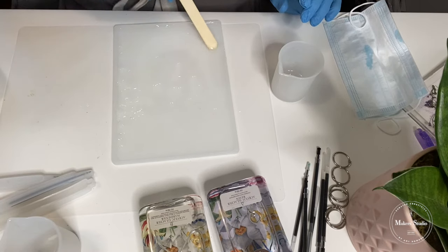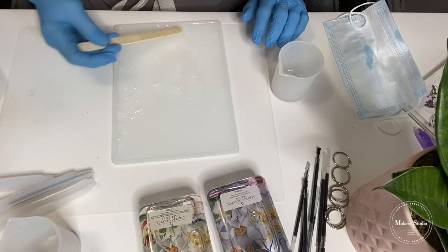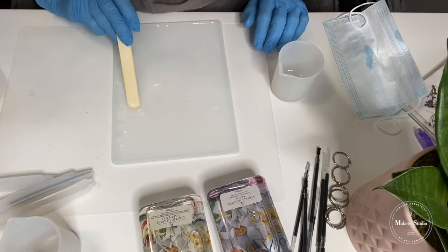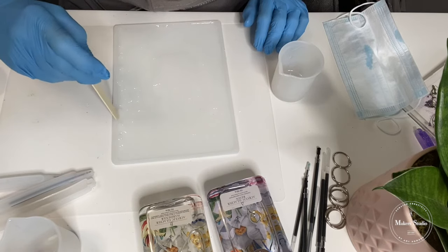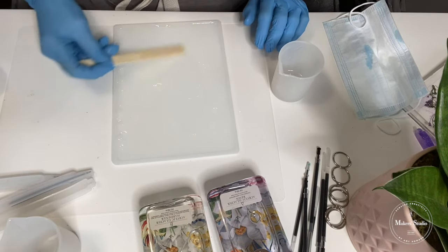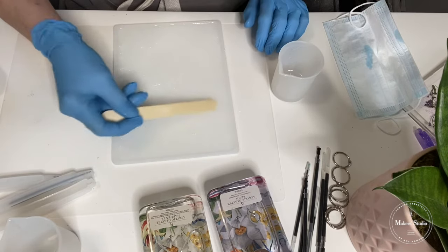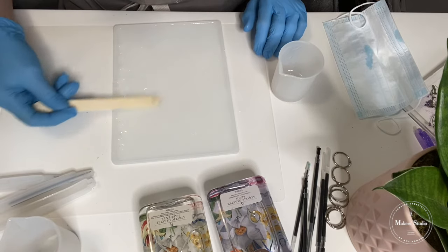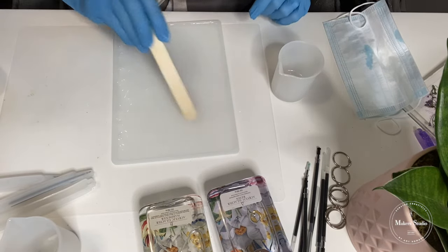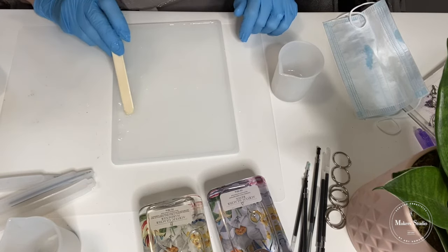Once I see that this has floated over the whole entire mold, I know that I have enough. I'm just manipulating it to run together. There's a big space that is empty, so I might have to add more — but I'd rather add more than have too much my first time. Since it is clear, you've got to kind of look from the side sometimes to see if you've got it. I'm using the flat side of the stick to get it all to run together, then I'll look at a side view to see if I got it all butted up to my edges. Be mindful of the corners and this space on the side of those little protruding parts of the mold.